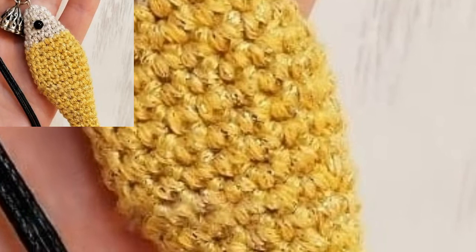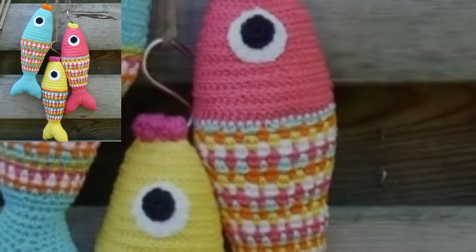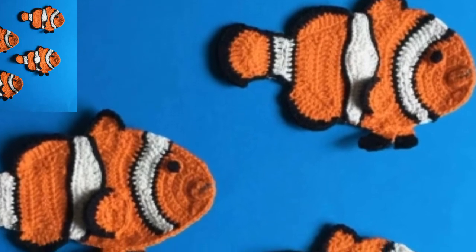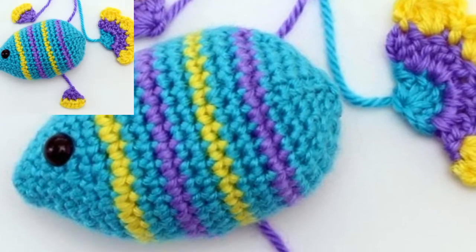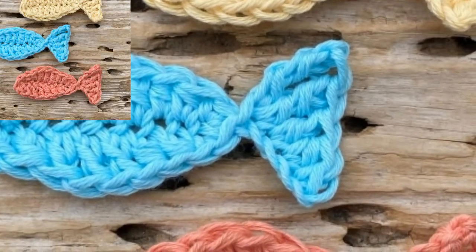This rainbow fish is a perfect pattern to make for any kid in your life. It is fun and easy to work up using various colors of worsted weight yarn. This fish looks so fun and colorful, and together with the other designs it makes an amazing collection. Different people have different tastes, so share the video with your friends and family who might love it too.